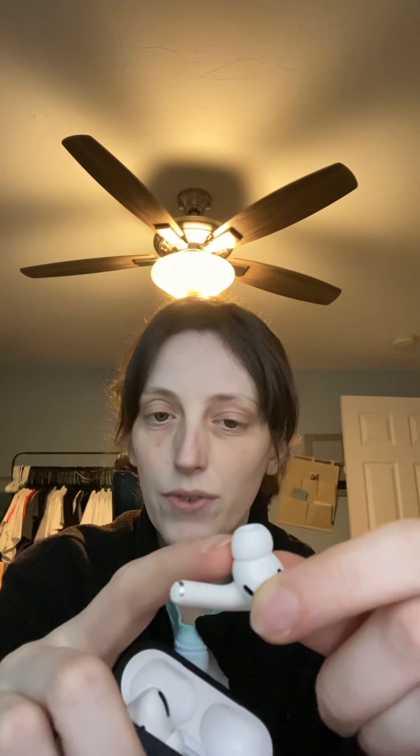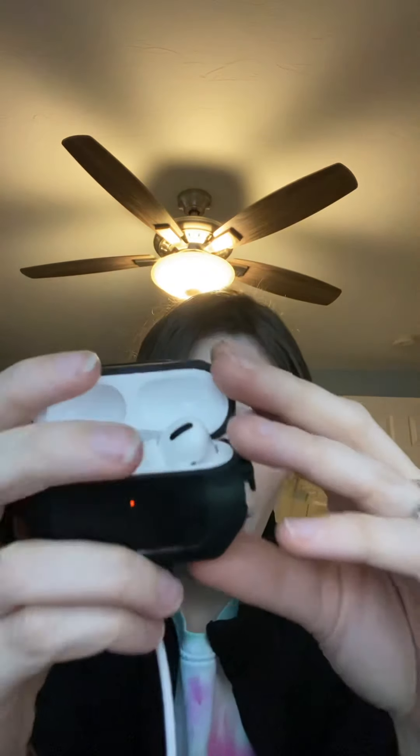I asked for them specifically so I could record in stores a lot better. I asked for them so I could record in stores better because there's a microphone in these. I was told the difference between the regular AirPods and the AirPod Pros is the Pros have this little tip. I think these are noise cancelling — you can also choose to not do noise cancelling. I don't have the specs in front of me specifically, but this is my personal review of how they've been useful for me.